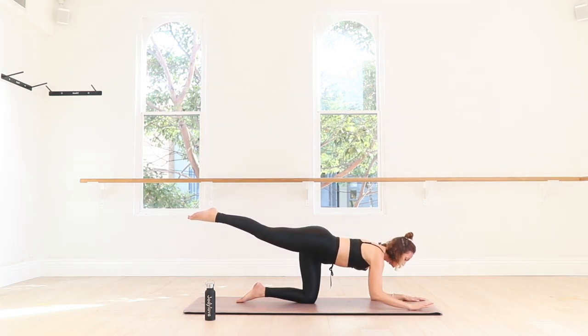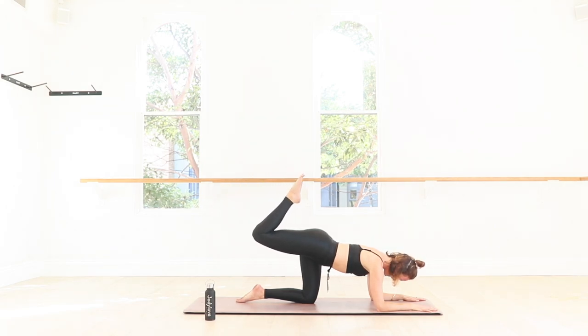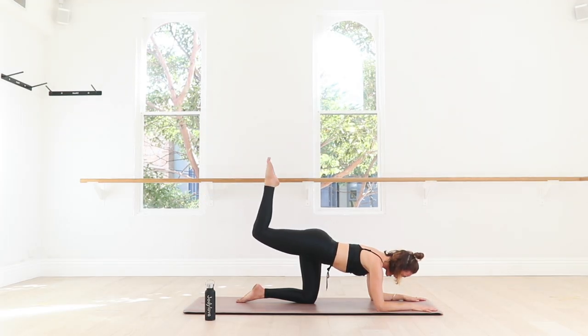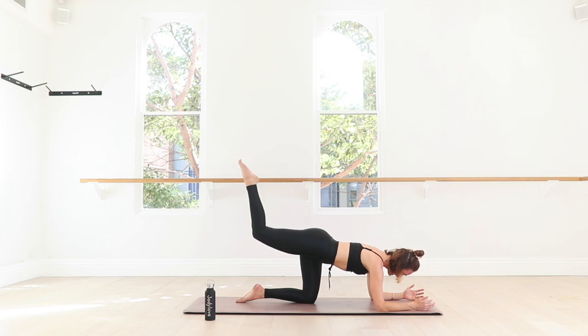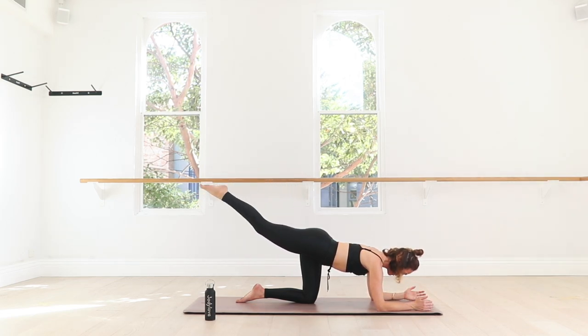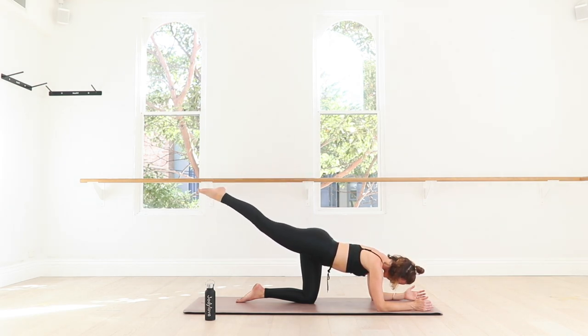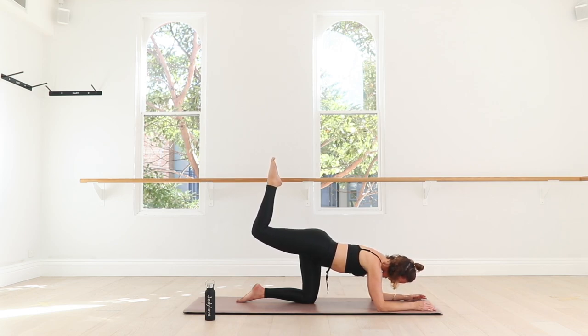Come down onto your forearms — keep that leg lengthened out behind you. Point through the toe. Start to bend at the knee and then extend. Bend, and then exhale reach out through the big toe. Inhale bend, zip up your abs as you reach it out. This is a full body exercise — rip the mat apart with your forearms so the upper body is really working to stabilize. Gather the belly in so you're not dumping into the lumbar. The upper leg bone is staying exactly still, and you're bending and straightening through the knee. Take your mind's eye to where that hamstring glute connects — the smile line — and squeeze it. In four we keep the knee bent, hold it here. Start to take tiny little pulses up towards the ceiling, reaching through that big toe. Pulse and squeeze.